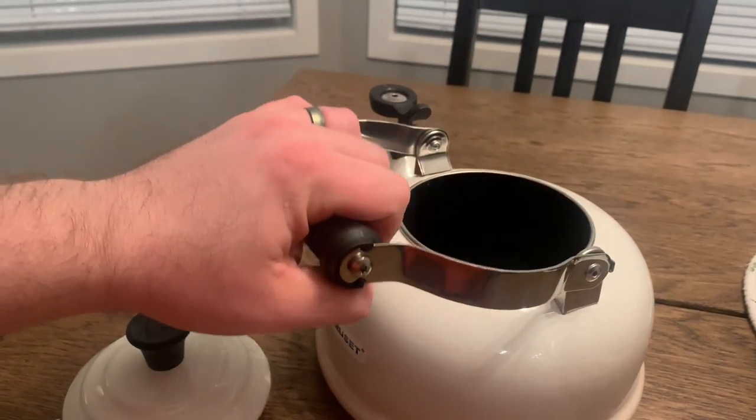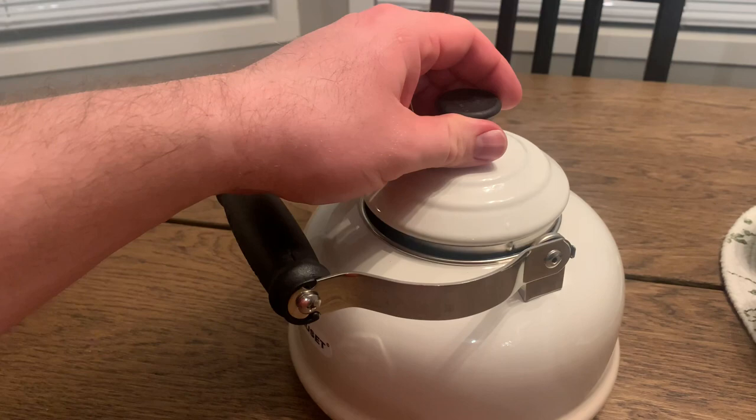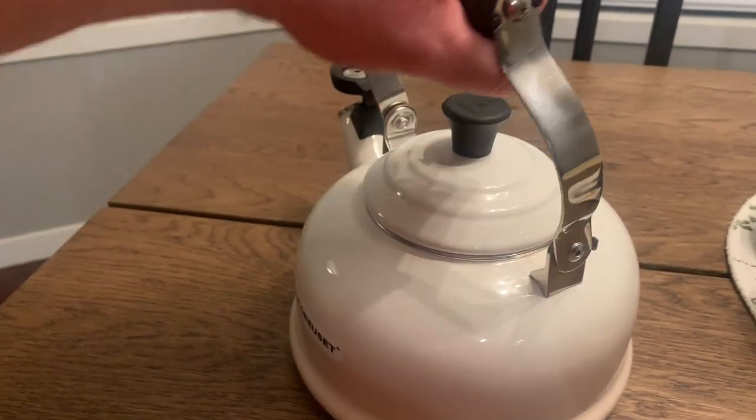Overall, I would say that this is a very nice kettle. You can only tip the handle one way, and the lid fits snugly. Everything about it is nice.